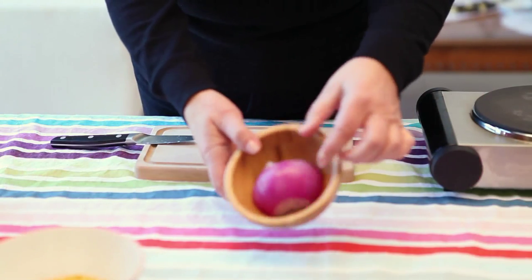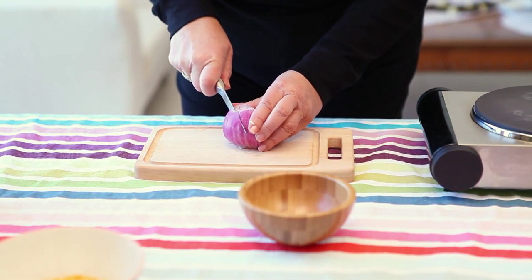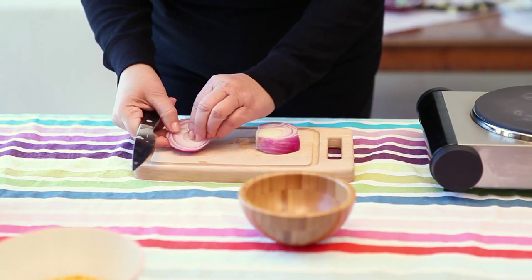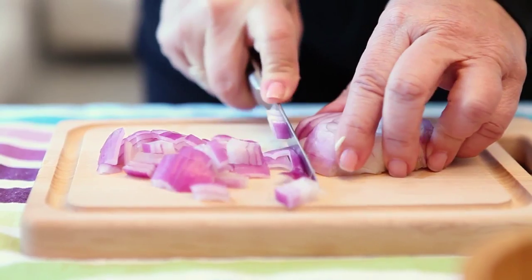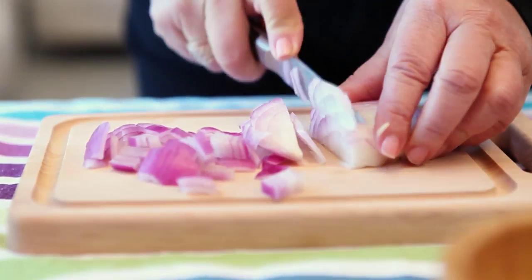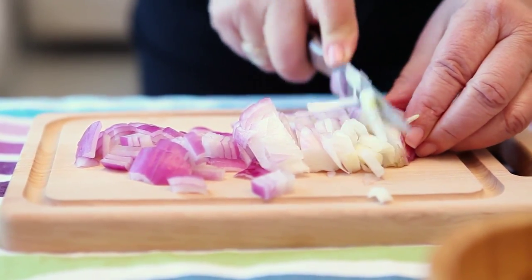So our onion, we have to chop it. We go coarsely chopped. I'll show you the way. Here we go — it's done.